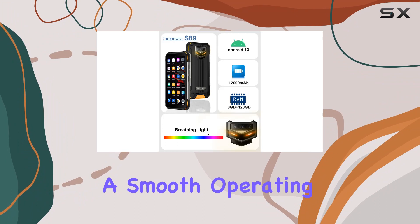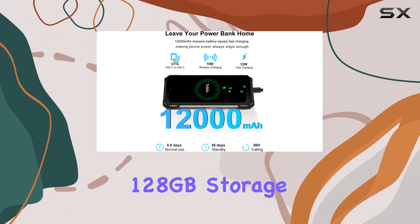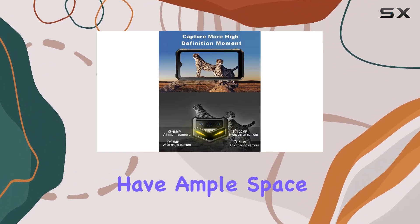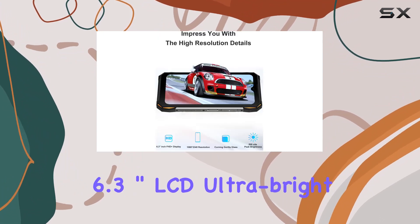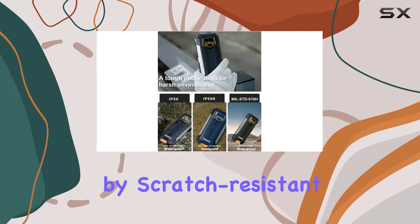Running on Android 12 with a MediaTek Helio P90 octa-core 2.1GHz CPU, the S89 ensures a smooth operating experience. With 8GB RAM and 128GB storage expandable up to 512GB, you have ample space for apps, photos, and videos.